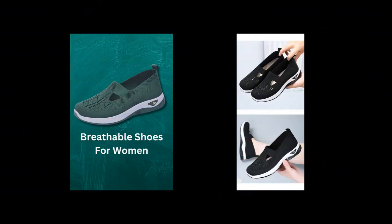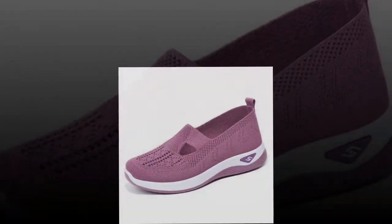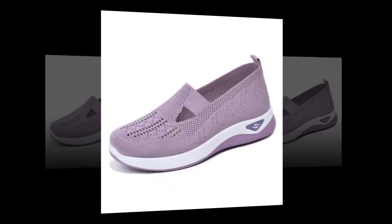As a diabetic, I need shoes that are comfortable and supportive. These shoes fit the bill perfectly. The padded insoles and breathable material keep my feet comfortable all day long.